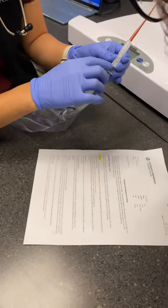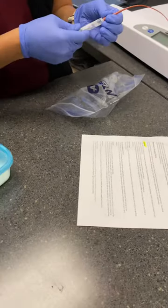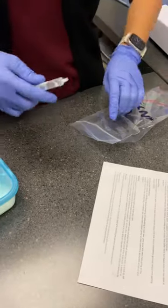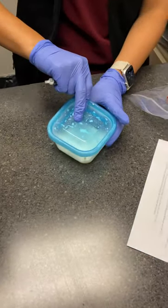We're gonna feed three mils every two hours. Just make sure you rinse it after each feeding. This is the milk we have in hospital, but you would have to purchase milk.